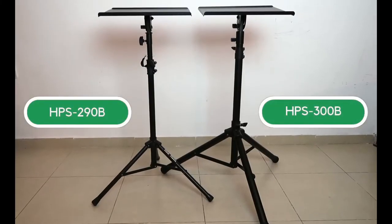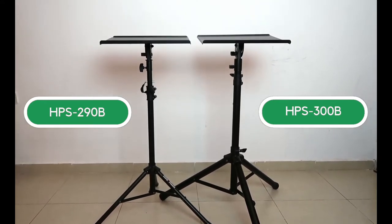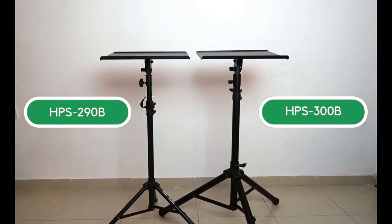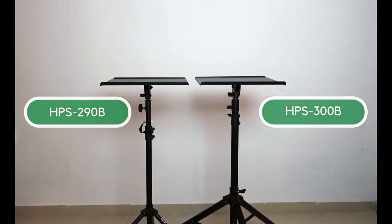The 290B is basically a slimmer, lighter version of the 300B. The HPS 300B weighs 11 pounds and we realize that although it is incredibly robust and stable, some people simply need something smaller and lighter, which is why the 290B weighs about 8 pounds.